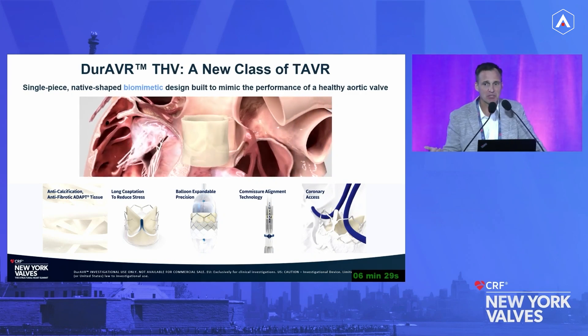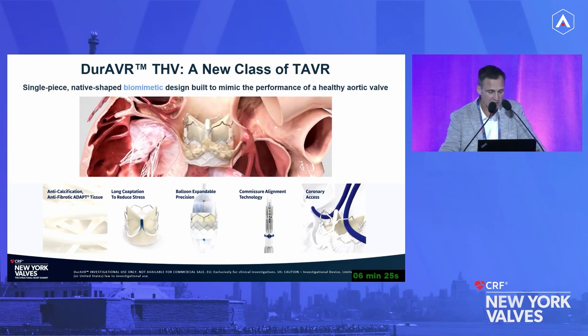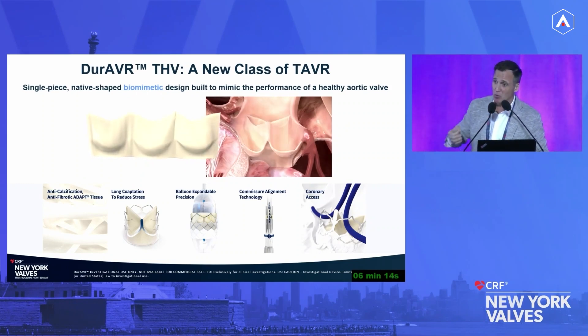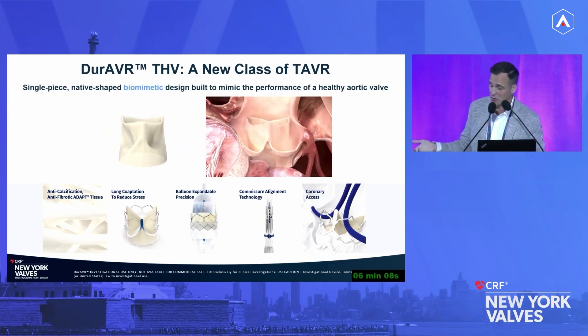That hence allows us to have native, healthy-like performance. The backbone is having an incredibly durable tissue with important anti-calcification and isotropic tissue properties. We also designed a valve with long coaptation length to reduce stress, and it's balloon expandable — which was felt to be important because people wanted an easy-to-use valve. The struggle was that we were trading off hemodynamic performance with ease of use.